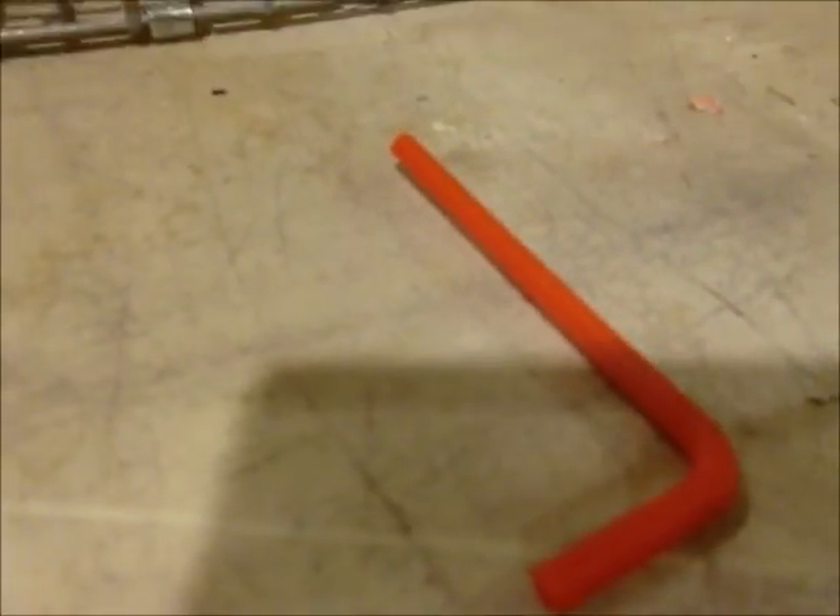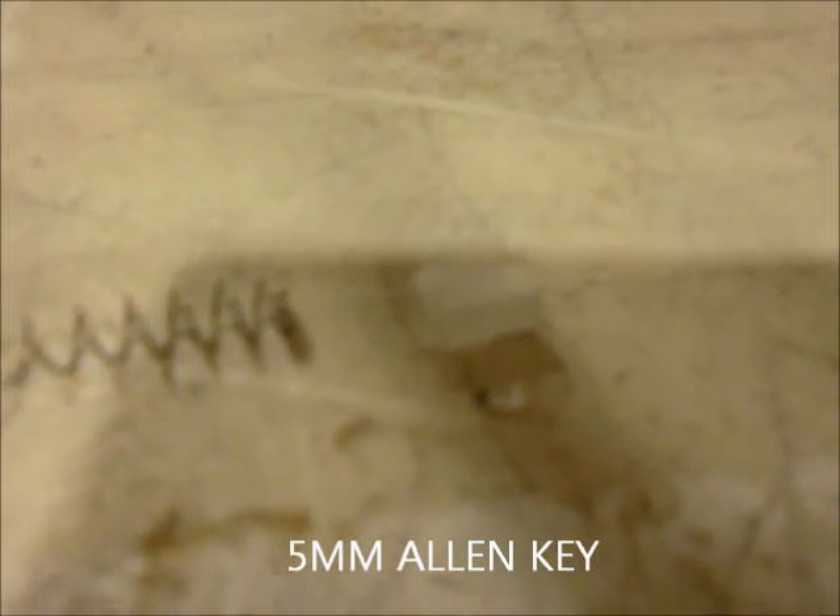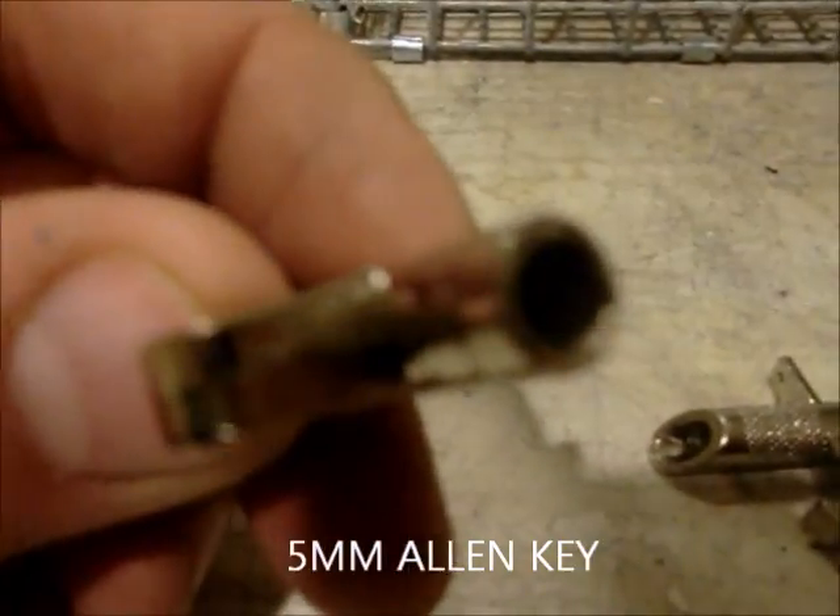This is a 5mm Allen key which will adjust the tension of the trigger — it will be down in this hole here.